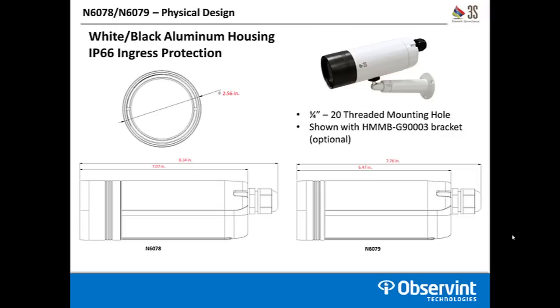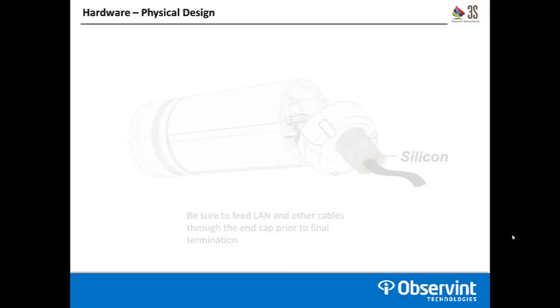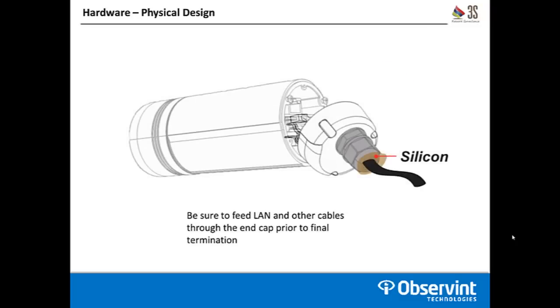To access the physical connections, you remove the end cap completely off the back of the camera using three Phillips head screws — just loosen those and the end cap will pop right off. One important thing to note: as with other bullet cameras, make sure you feed the cables through the end cap piece before you terminate them in the camera. If you don't do this, you won't be able to get the end cap back on the camera to finish the install correctly.